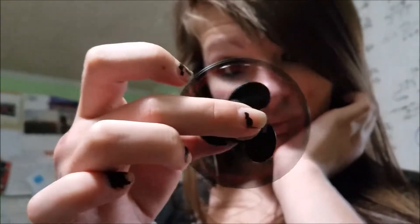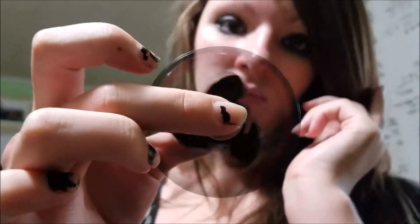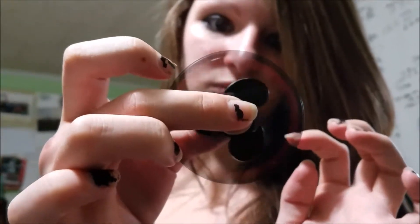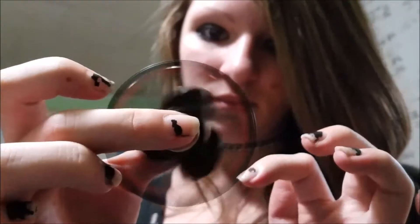You can see the center section is actually spinning along with the outer section. It's pretty fast now — they're actually intersecting because of the speed of the video. Awesome!